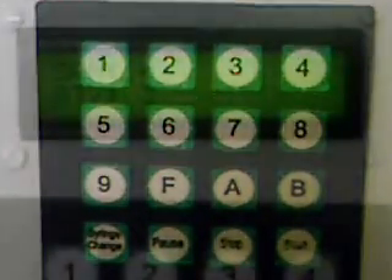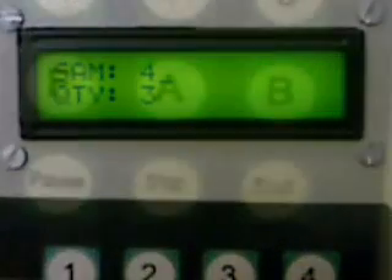A total of 12 such sequences can be pre-fed. Confirm the sequence on the display before pressing start again. The second instance of start begins the sequence processing.